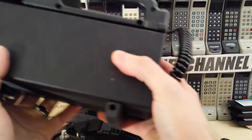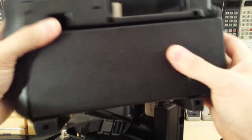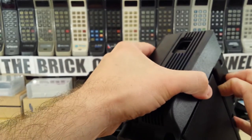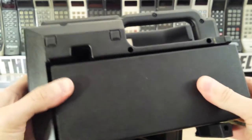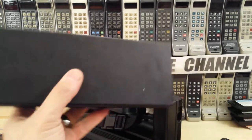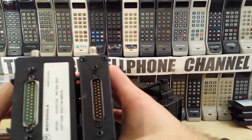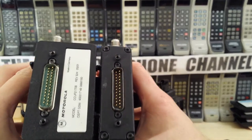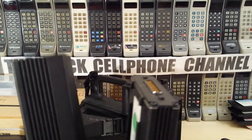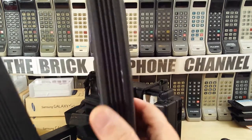I do actually have one here to show you. If you look at this, this is also the phone module, and actually this is twice as thick as that one. They obviously had much more advanced circuit boards in this one, but much more compact. If you open up one of these, there are two long circuit boards running along here, whereas these ones only have one. But this has some really old components on it as well.